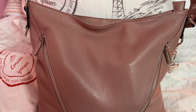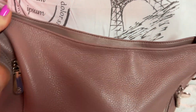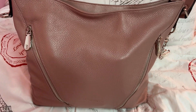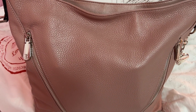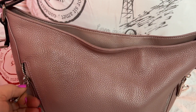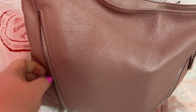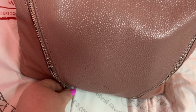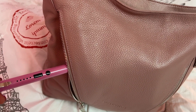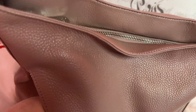I'll have this information linked in the description box with my discount code so y'all can get a percentage off if you're interested in any of their products. They have wonderful stuff, you need to check them out. Like I said, I've been using their products for a long, long time. But let's dive right in — see how smooth that zipper is. I love this, and their zipper pulls are nice quality — they're not cheap.